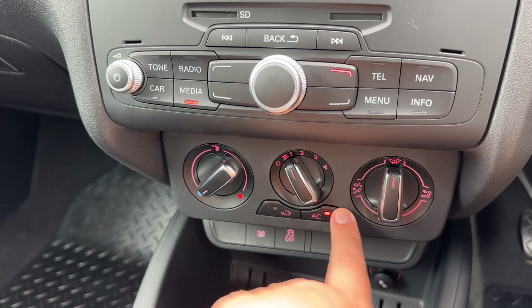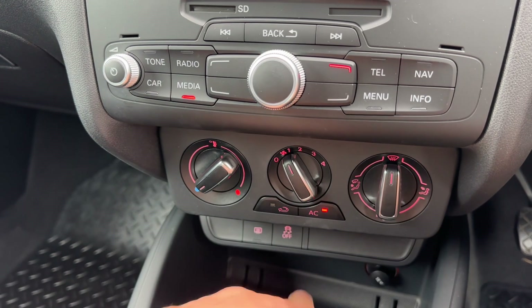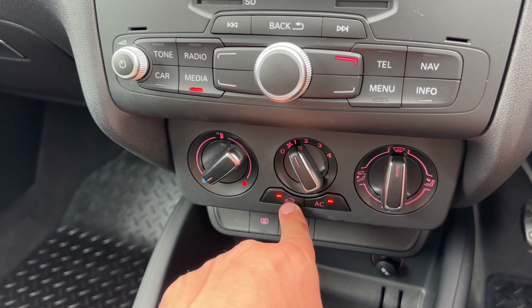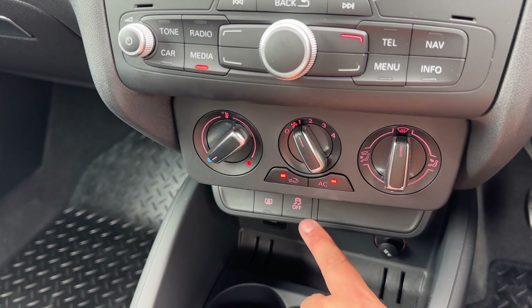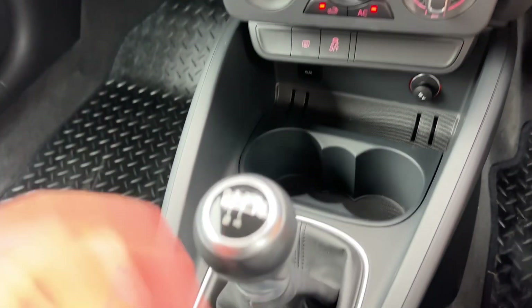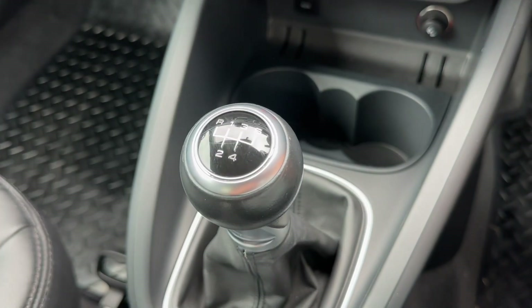We then have air conditioning underneath that, so you can adjust the fan speed, the temperature, and the direction of the air. The air conditioning can be turned off and back on again, and you can recirculate the air in the car. We can turn off our stop-start from down here and our rear heated screen. We also have a 12 volt charging socket, two cup holders, and a five speed manual gearbox.